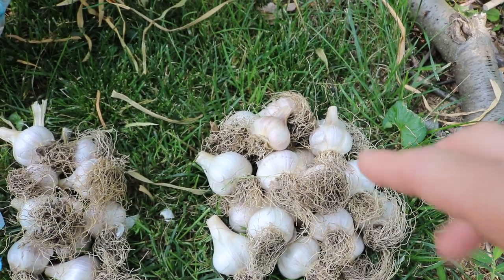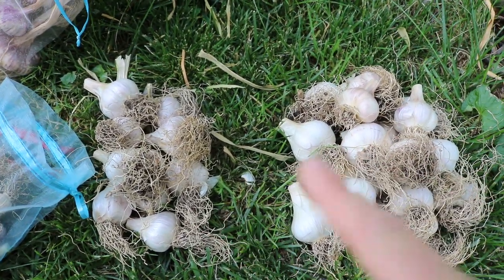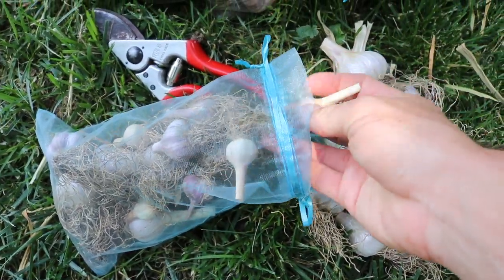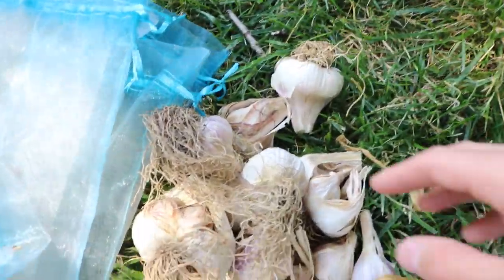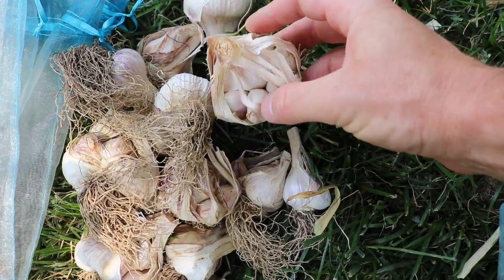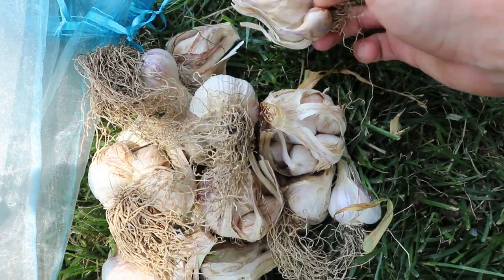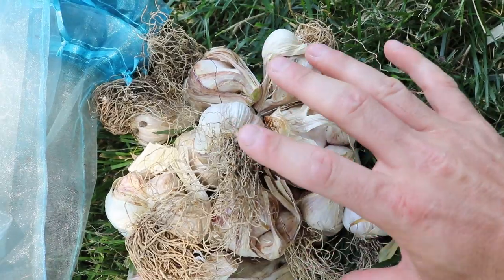What you should do is think about the different sizes of the bulbs. We have really small stuff in here that really didn't grow well at all. Then we have stuff over here which isn't gonna store well — this stuff didn't have the exterior sheaths, the exterior paper, for it to be able to store well. So we're putting this in a pile that we're gonna use first in the kitchen.